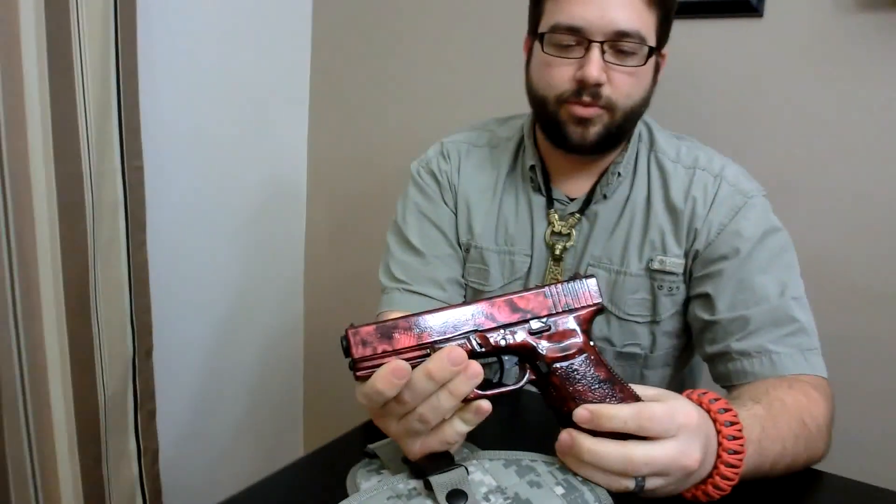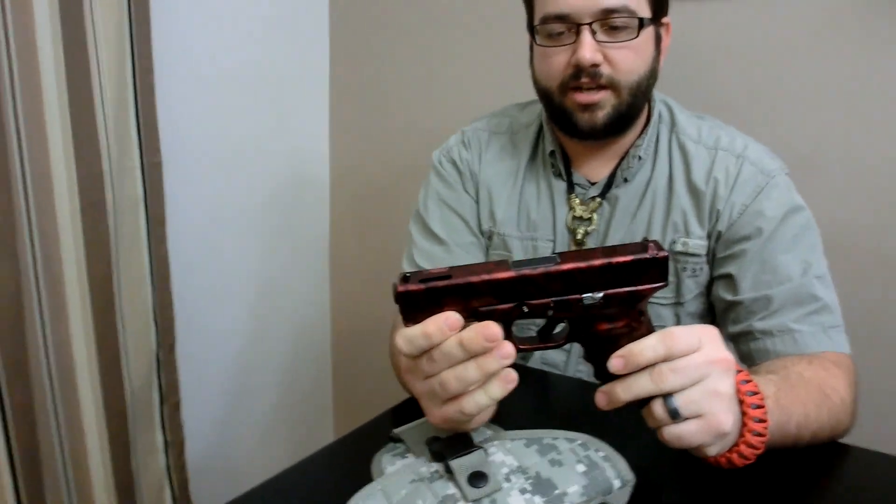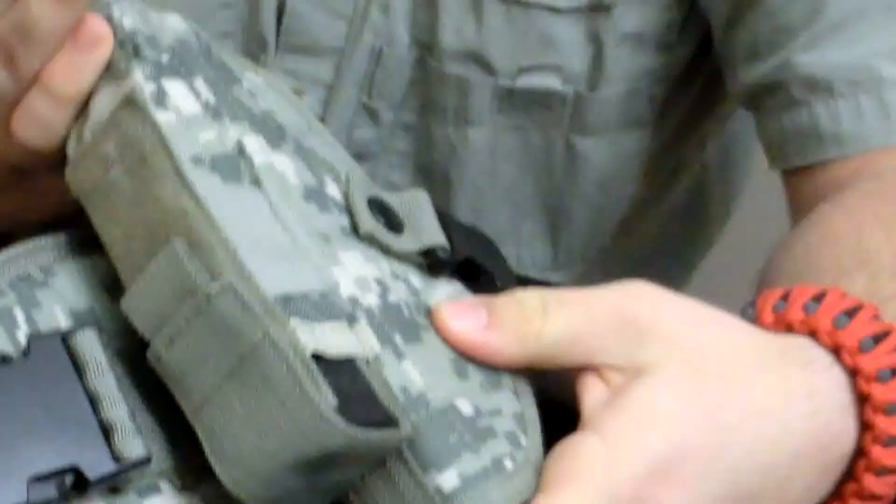I got my Glock 21 here. It is unloaded and safety checked. I got the Reaper finish done on it with a candy red. You'll see it again in the video. I just want to kind of showcase different businesses, which is what I'm going to be working on here, along with a couple different projects.